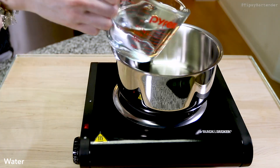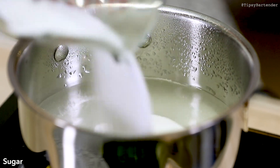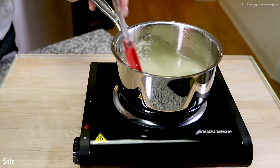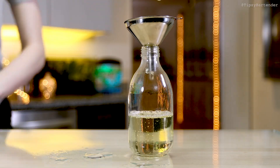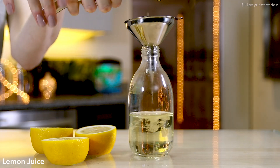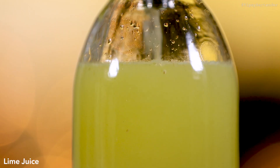To get sweet and sour, you start with simple syrup again — sugar, water, stir. Once you got that mixed, you fill your bottle halfway with that, and then the next half you do one part lemon juice, one part lime juice.